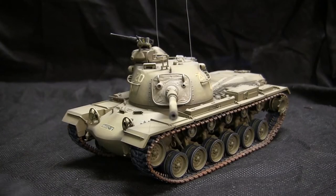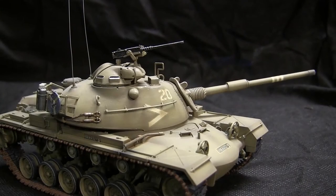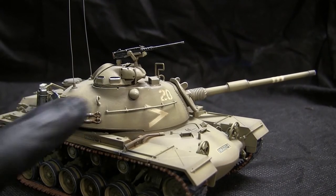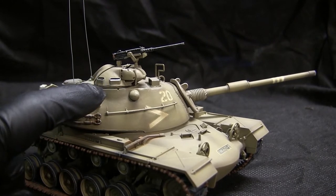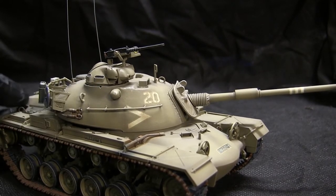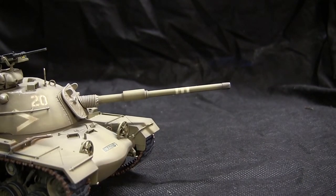The model itself started off as a Tamiya M48A3 and was then upgraded to IDF M48A4 specifications. These would include the removal of the commander's .50 caliber cupola extended visor ring, as well as replacing the standard 90 millimeter gun with the M60A1's 105 millimeter gun.